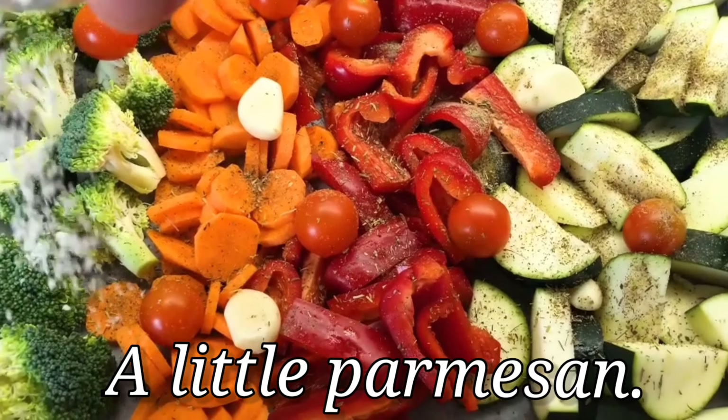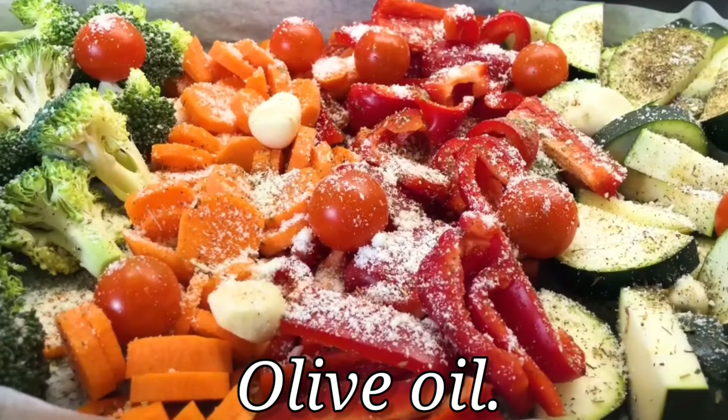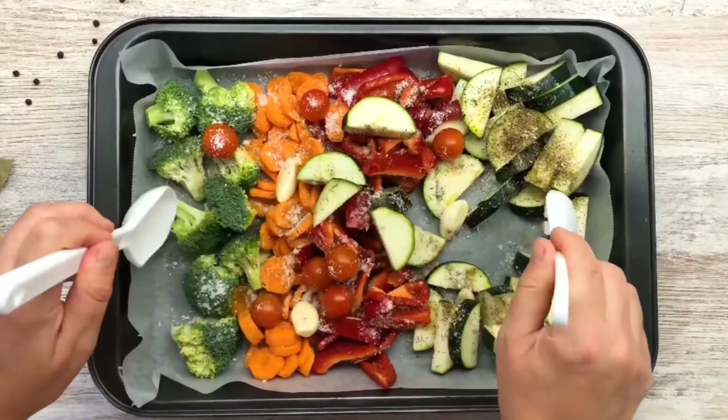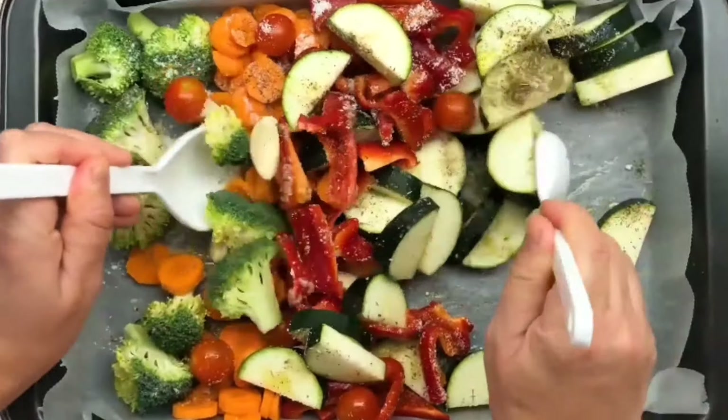We'll leave a dish — it's small! You can cut it, and you can cut it off!